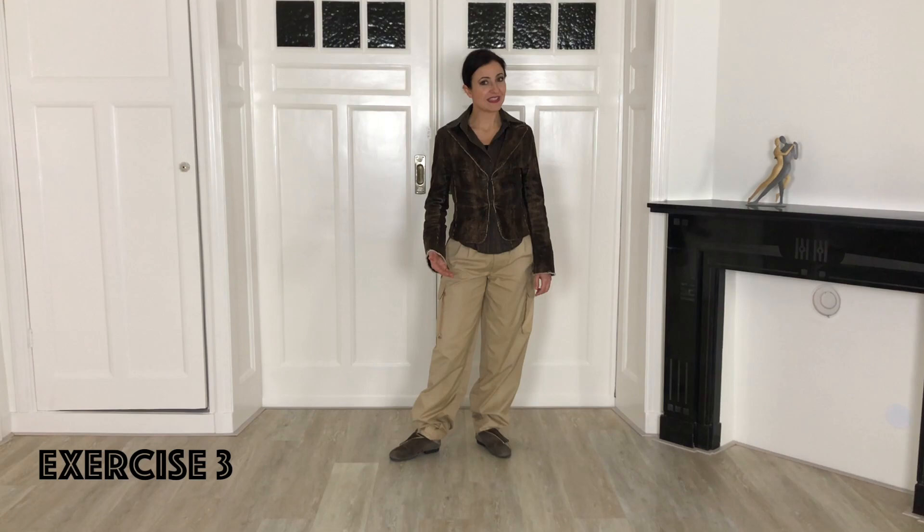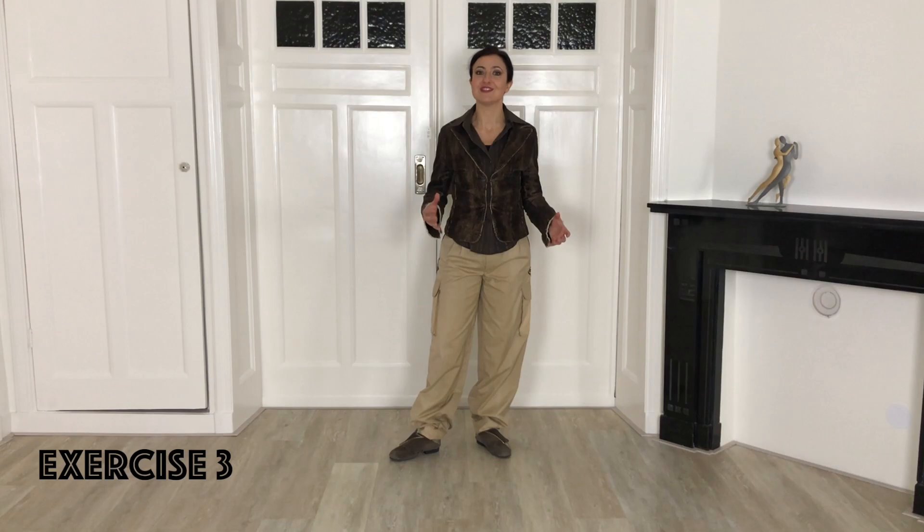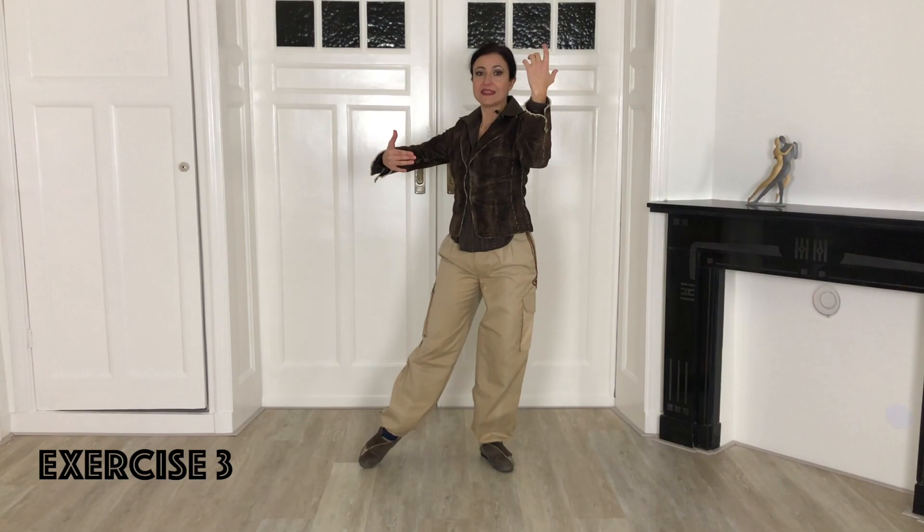The third exercise is like the first — ochos forward — but now with a different timing. Instead of dissociating first and then stepping, you are going to blend the dissociation and the step together. Stand again on the left leg and dissociate towards the left. Then step to the right, but before finishing the step start already the dissociation towards the right, and then step to the left. Repeat as many times as you want.